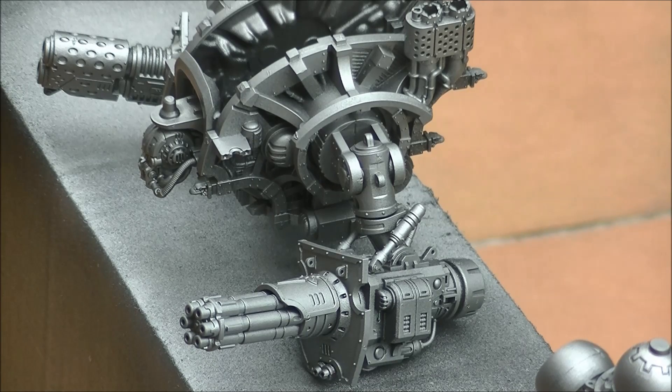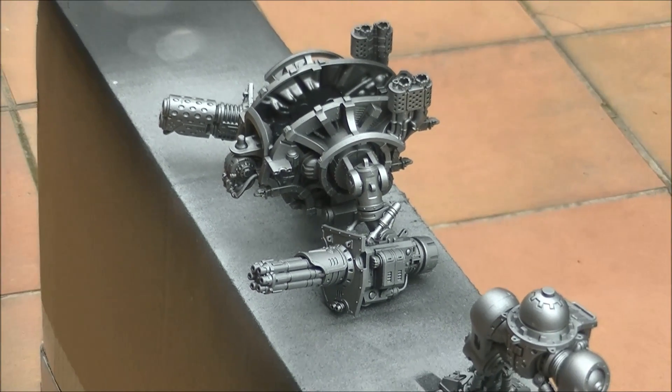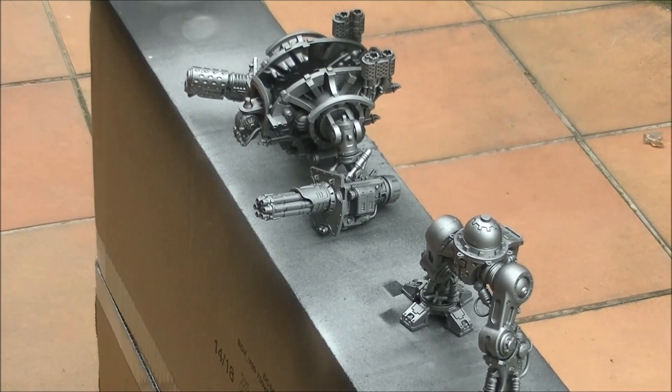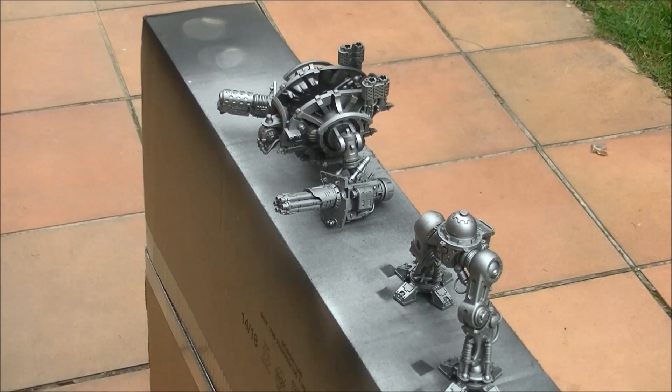This technique can save you a lot of time. From here we are going to do washes and so on, so keep tuned to my channel because I will do tutorials on how to paint the different parts of an Imperial Knight — most likely coming next month. Anyway, this is a very easy way to prepare my Knights for priming. Thanks a lot for watching and see you again later, bye.